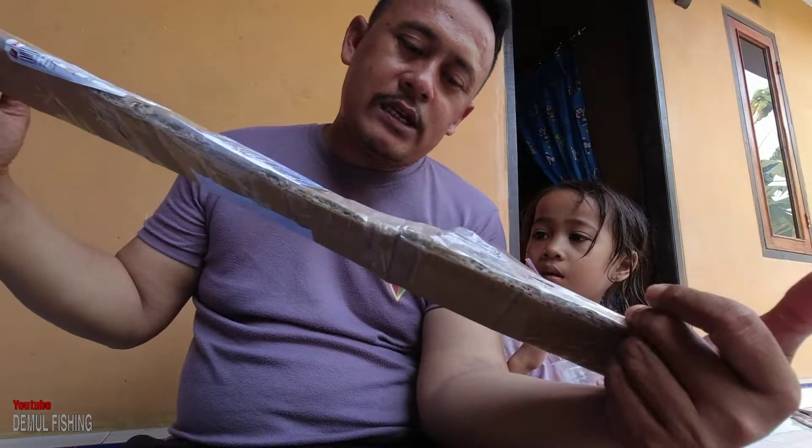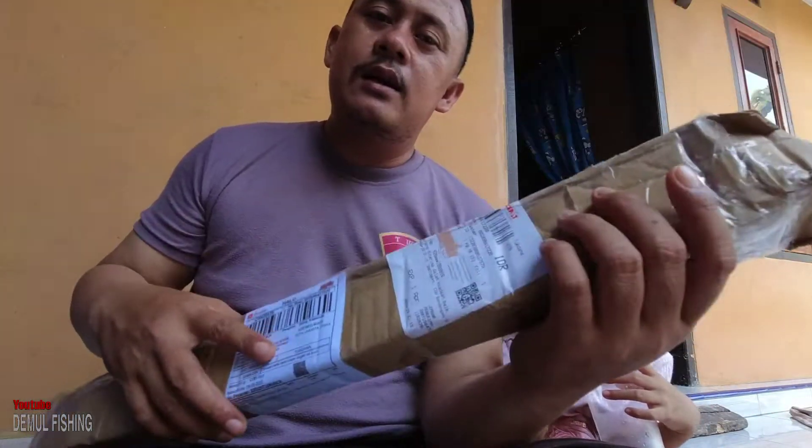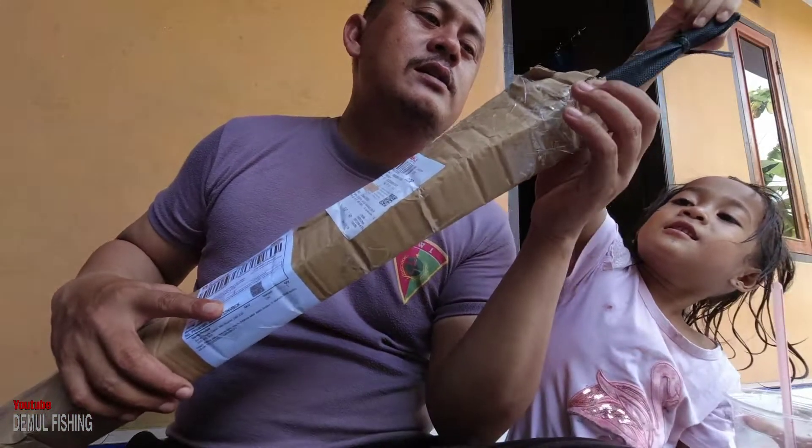Bismillahirrahmanirrahim, Assalamualaikum warahmatullahi wabarakatuh. Balik lagi dengan demul fishing di sini mas bro. Ini mau saya unboxing, ini adalah salah satu joran tegek. Langsung aja kita bongkar.